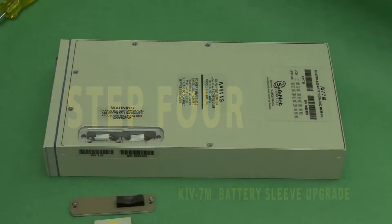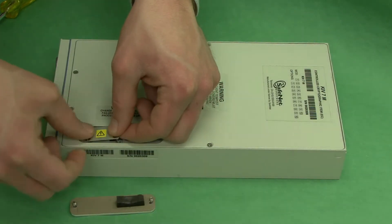Step 4. Replace the system battery cover.